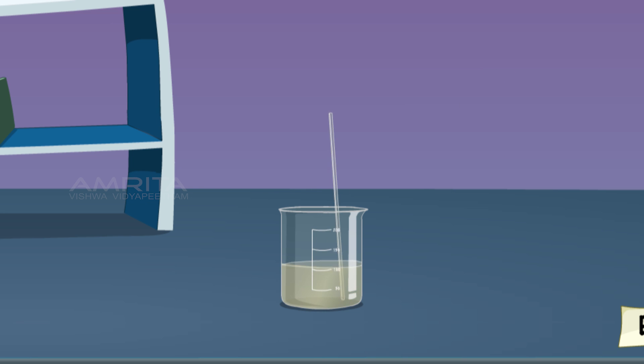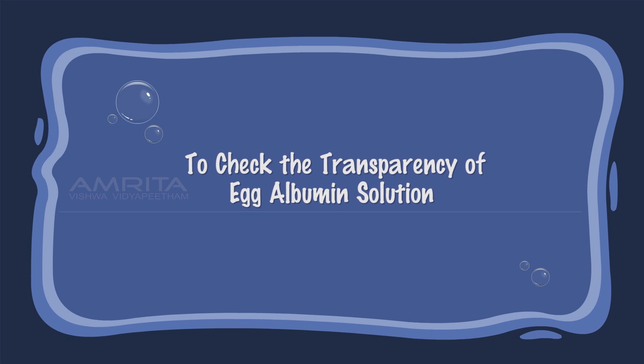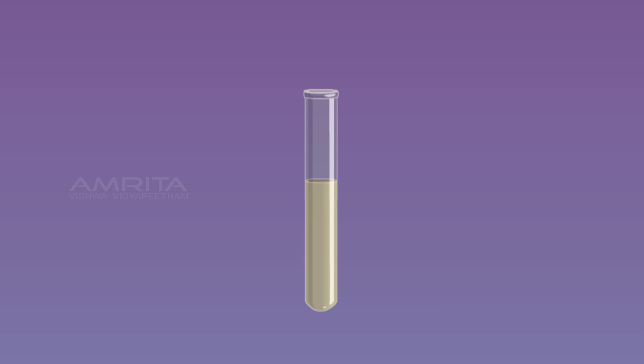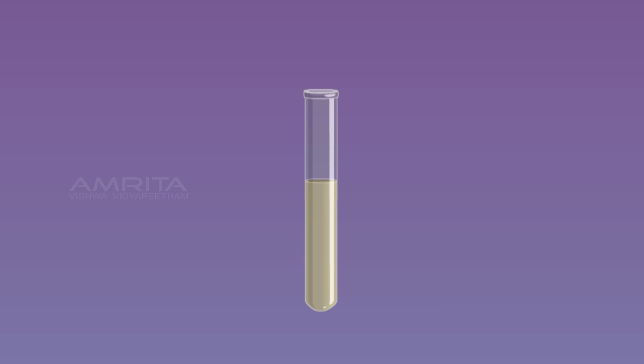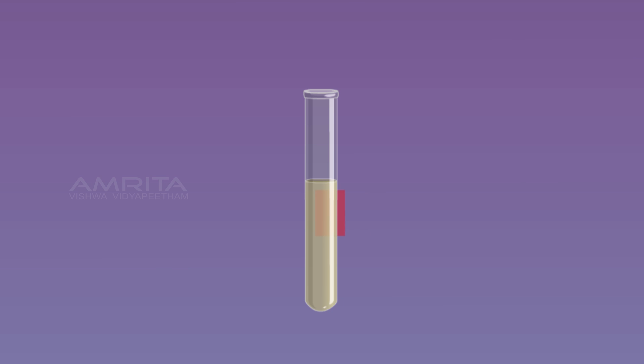To check the transparency of the egg albumin colloid, take some colloidal egg albumin in a test tube. Paste a small strip of cellophane paper on one side of the test tube and view it from the other side. The cellophane paper can be seen vaguely from the other side, indicating that a colloid is translucent.